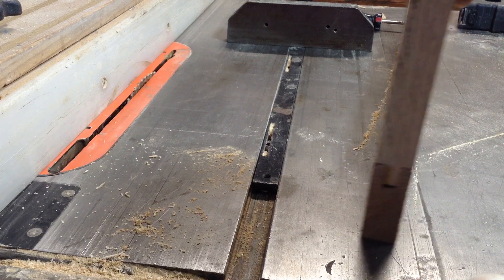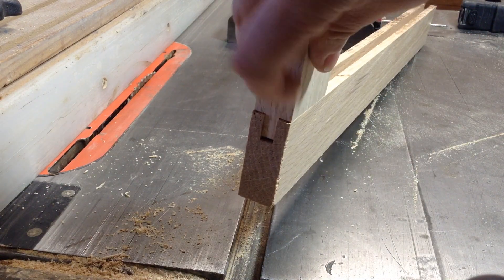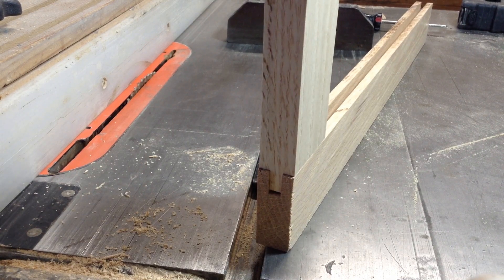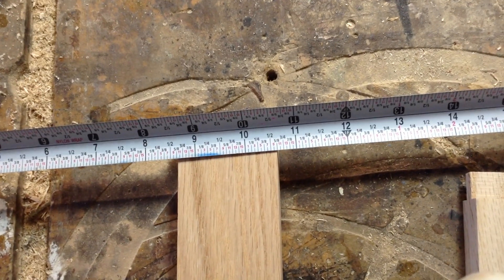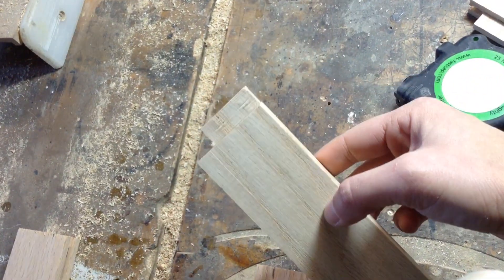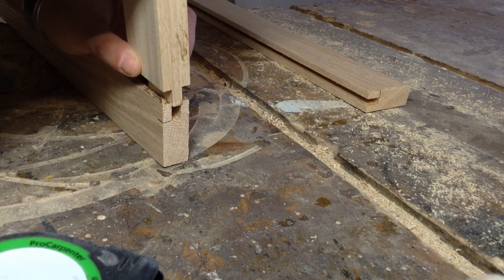You can see it's nice and snug. My tongue could be a little bit deeper, so I'll just move the fence over a fraction of an inch, do another test piece, and get it perfect. Once I have my doors lined up, they're about 10 and 5/8 inches wide. Once I have them set up at 10 and 5/8, I could calculate including that half inch for the tongue that will go in the groove, and then I could final cut all of my pieces.